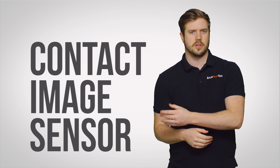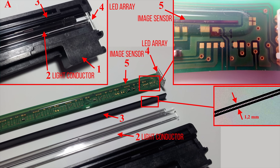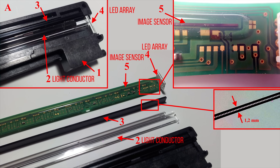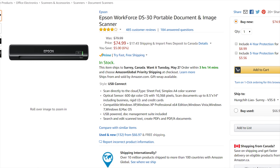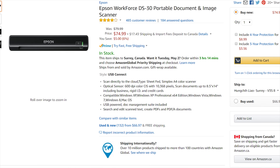But not every consumer-level scanner works this way. There are also flatbeds that use something called a contact image sensor or CIS instead of CCDs. These are simpler in construction and use an array of LEDs to shine light on the document so an image sensor can essentially take a snapshot of it — like you were trying to do on the table with your cell phone, but better. Although the scans from CIS are typically lower quality than CCD scanners, CIS is a cheaper, more lightweight, and more efficient technology, so you'll find it in a lot of small portable scanners that can be powered solely from a USB port instead of requiring a wall outlet.